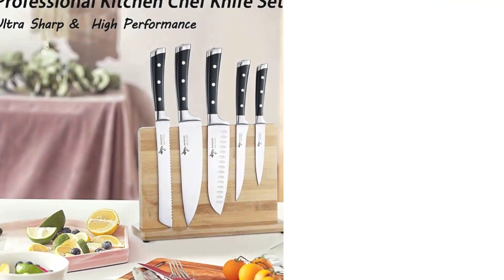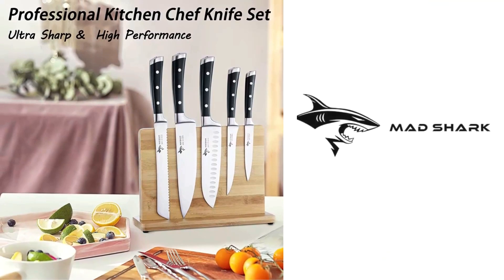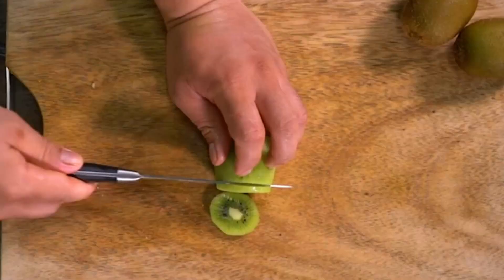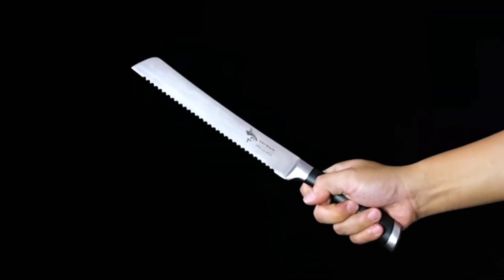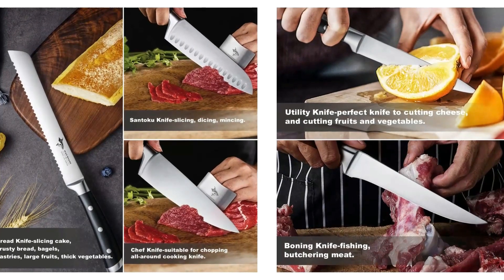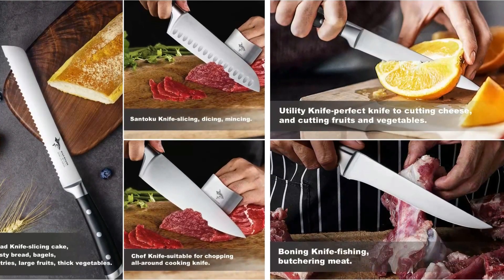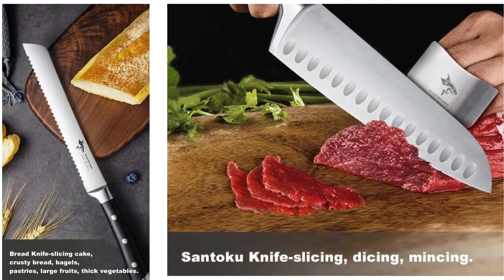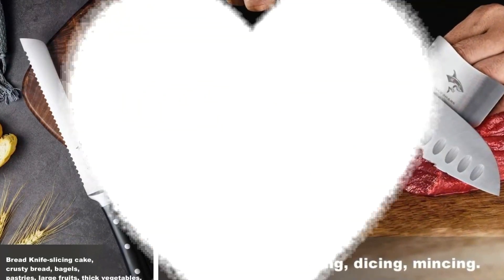The knife blade is made of military-grade German high-carbon composite steel at 56 plus or minus 2 Rockwell hardness, with a hand-polished edge at 14 to 16 degrees per side. Every curve and angle of the handle is ergonomically designed for a comfortable and ambidextrous hold. The shape of the blade also brings you minimal slicing resistance.